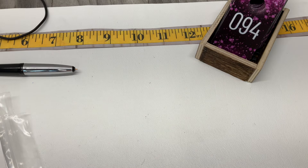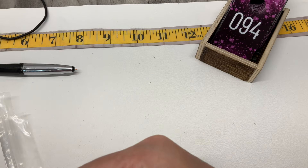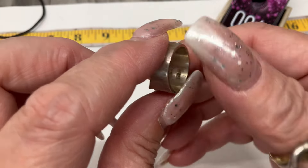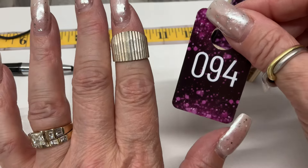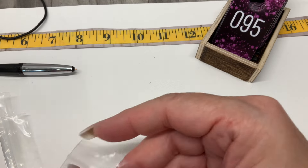I literally just hung and folded laundry for two hours straight and my back hurts — everything hurts. It was a lot. We have this cute little ring — it's signed Mexico. This one is a size 6.25, let's go $20.